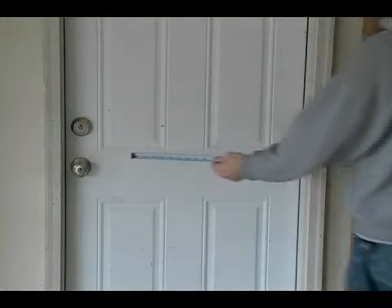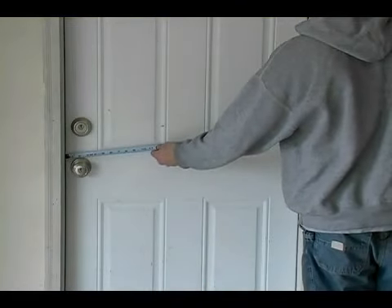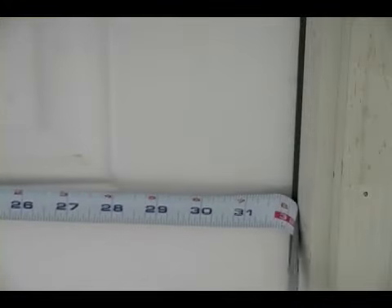Next we need to take a width measurement of our door, and a typical width measurement will be about thirty-two inches for a garage entry door.